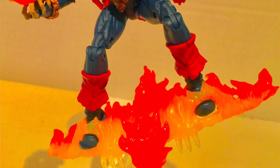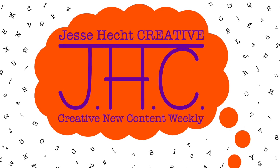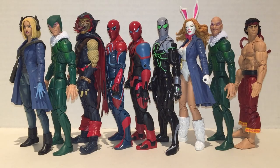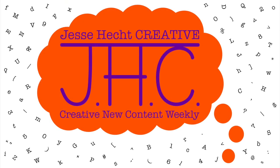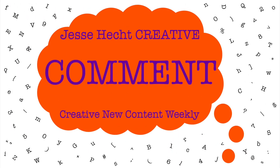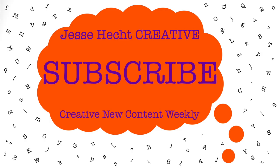Thank you so much for watching JesseHeckCreative. Feel free to click like, subscribe, share, or leave a comment. You can also visit us at jesseheckcreative.com where you'll find more reviews like this one. Thanks again for watching, and keep being creative. Stay tuned!